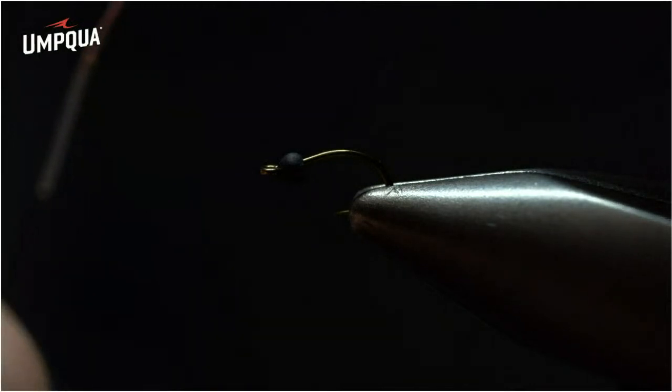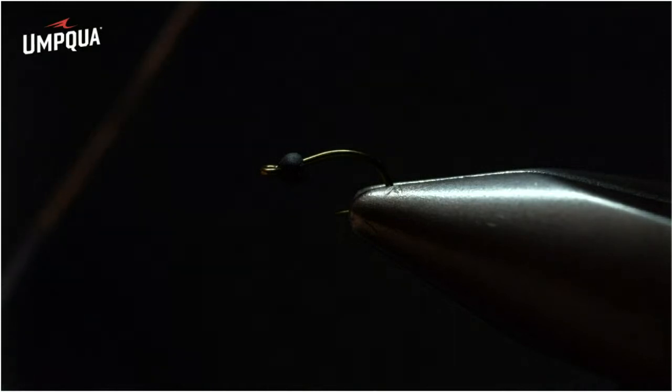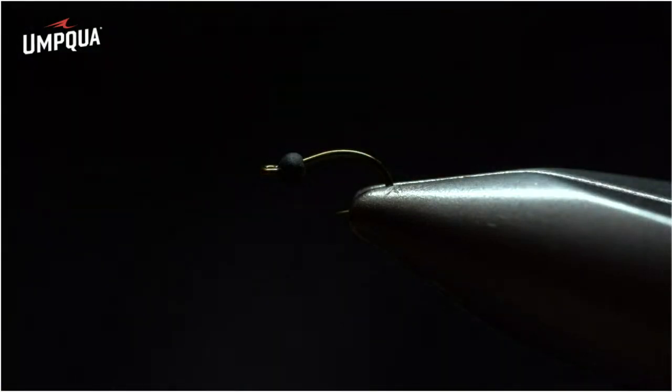We're doing clear and red to look like a red midge in the water. You could do black, copper, or even cream and green to make this look like a small caddis pupa — which makes it a very versatile imitation.